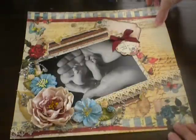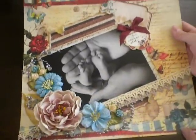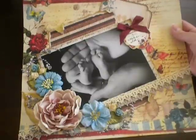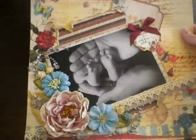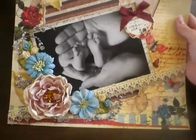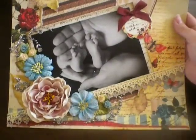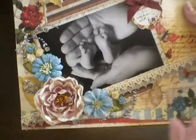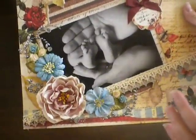So this is a 12 by 12 layout that I did using the Prima Pastiche paper, and this is my new favorite paper line — I absolutely am crazy about it. The picture is when my son was 3 weeks old, and this is my hand and my husband's hand; we were just holding his little feet. Look at how tiny they are — it goes so fast. I don't want to get all emotional on you guys.